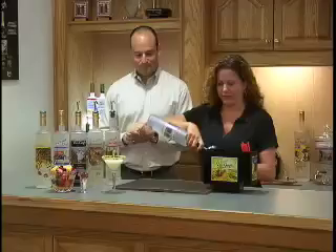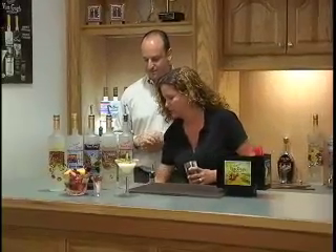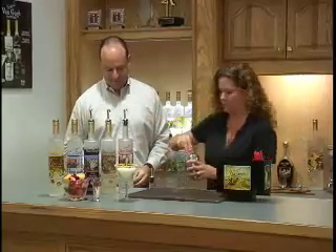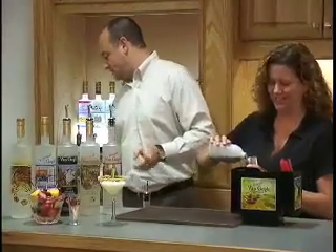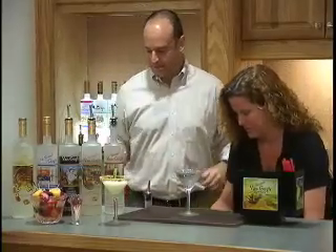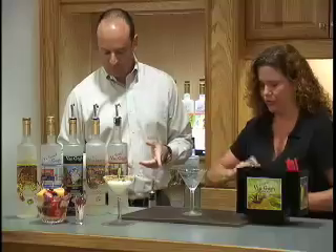Now we've got a lemon cake martini. Again, we use our Van Gogh vodka, a little bit of vanilla — delicious — and lemon zest, about a half a teaspoon. A little bit of vanilla. Shake it all up, and serve in a cold martini glass. This is so delicious.